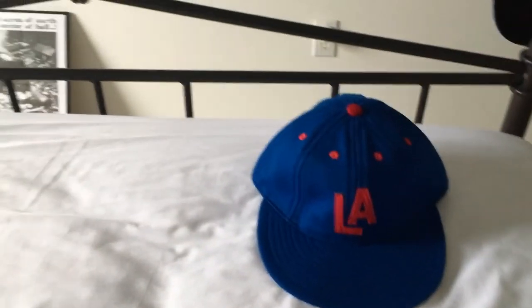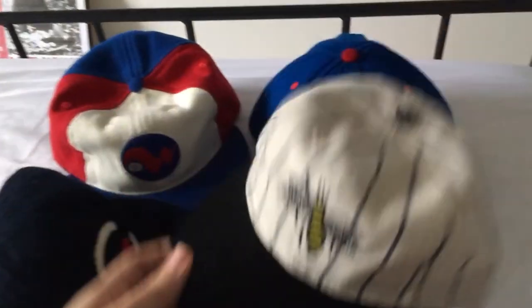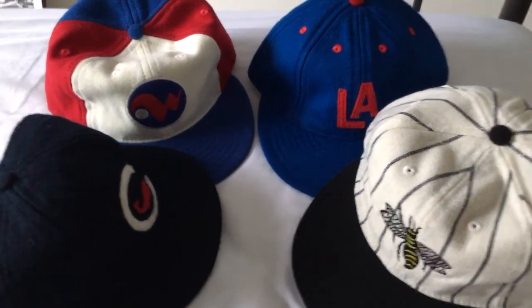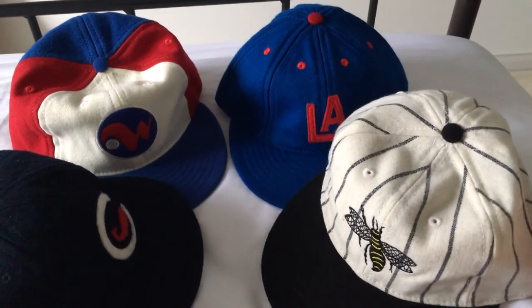I'm a big fan of Ebbets Field — I pretty much quit buying New Era stuff, so most of what I get recently has just been from Ebbets. If you got anything from their past sale, let me know what you got. If you like or don't like Ebbets, let me know why.